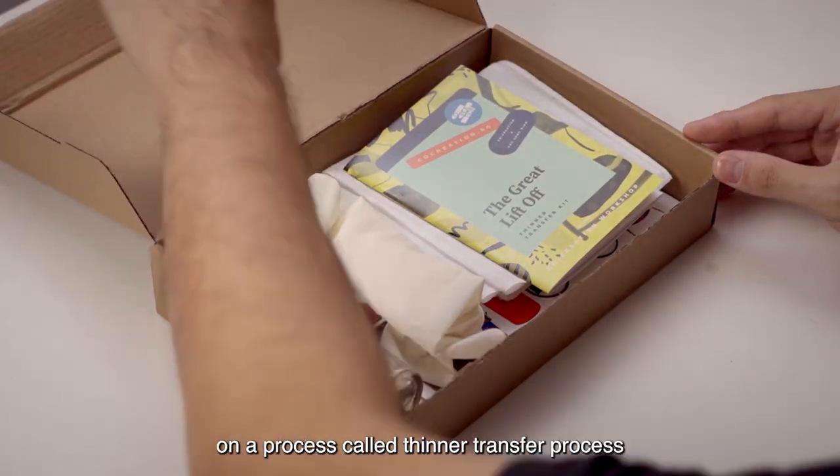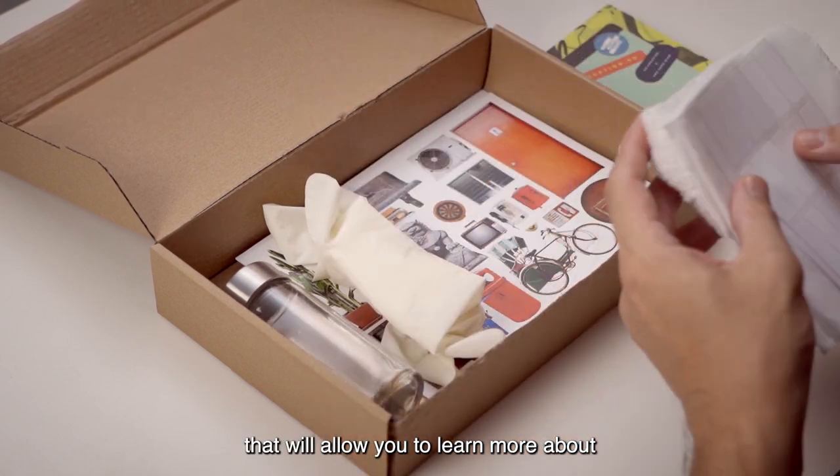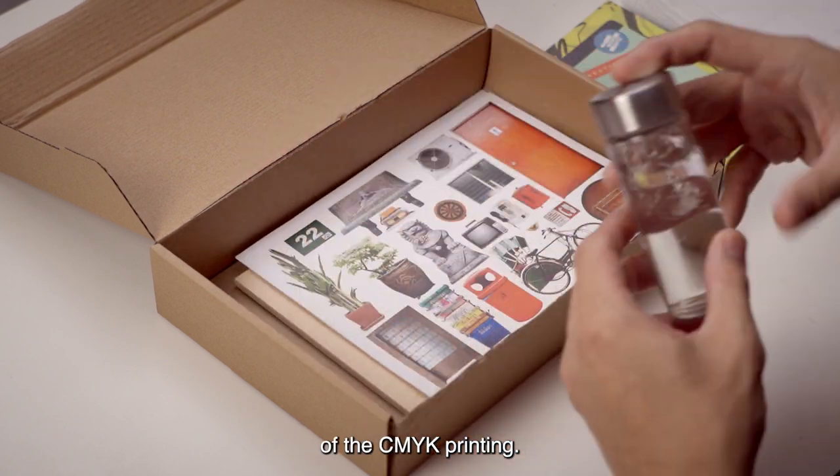So in this workshop, we will be working on a process called thinner transfer process that will allow you to learn more about a very simplified process of the CMYK printing.